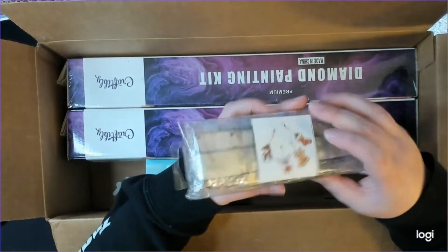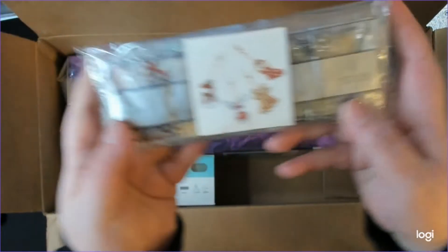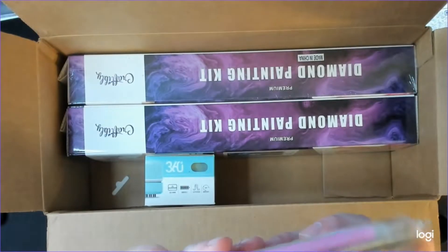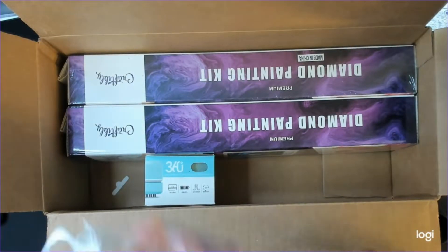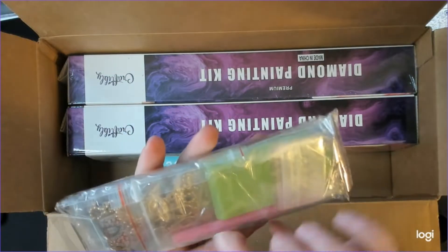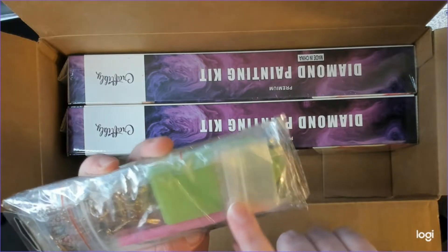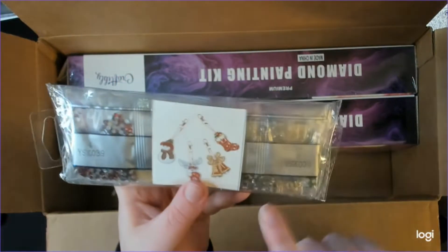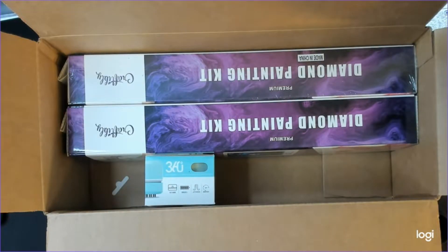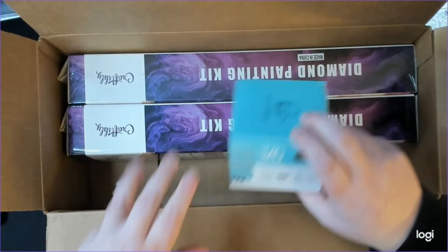Oh cool — are these Christmas ornaments? This looks like it might be keychains maybe. I'm not going to open it because knowing me, if I try it's not gonna all go back in there. But you can see they're like keychain slash Christmas ornaments, and you have your trays and all that stuff in there and your drills. That's gonna be fun to work on. I'll probably work on that on stream one night instead of a bookmark like I usually do when I'm playing certain games.